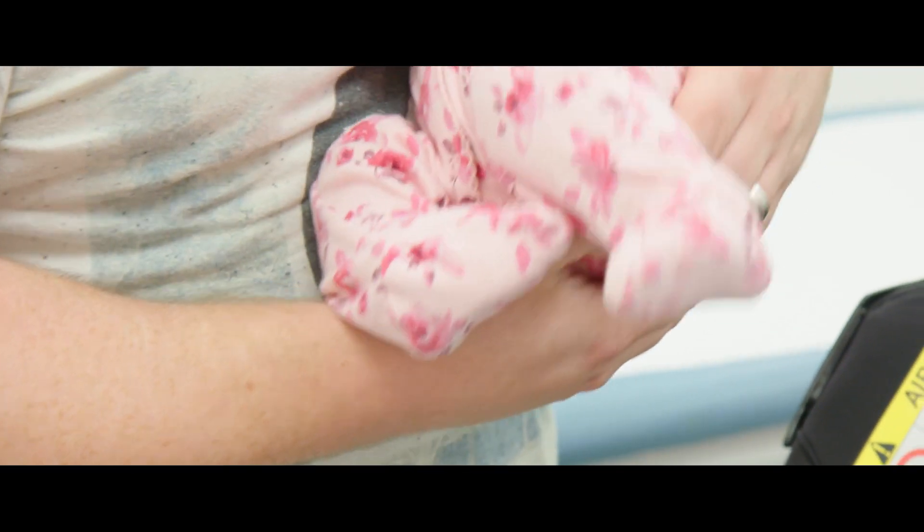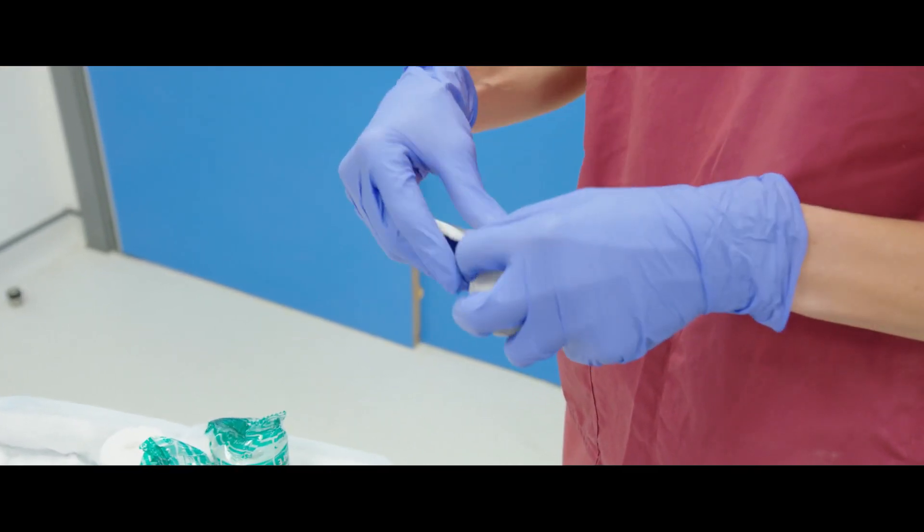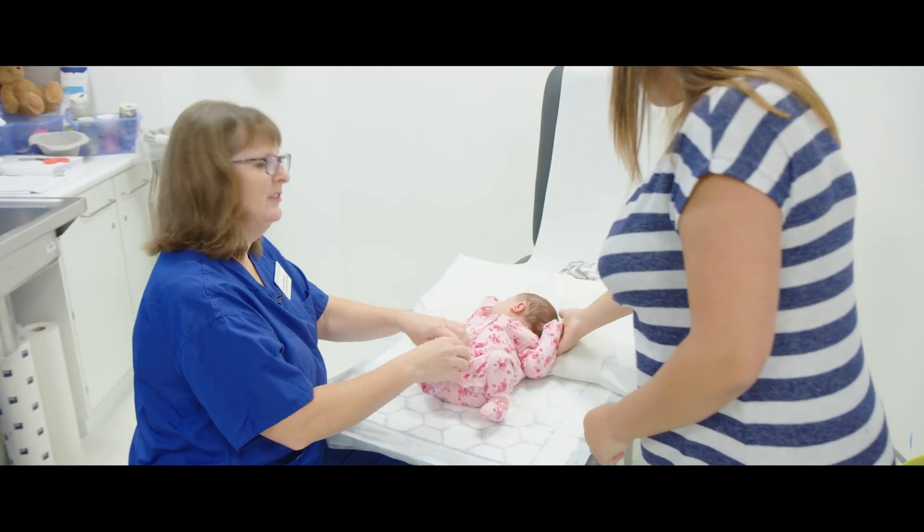The Ponseti method is a way of treating clubfoot that involves minimal surgery, and there are two main phases: the correction phase and the maintenance phase. Ponseti is by far the best evidenced way of treating clubfoot.